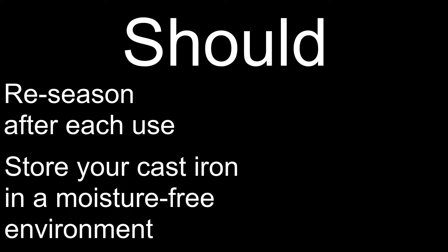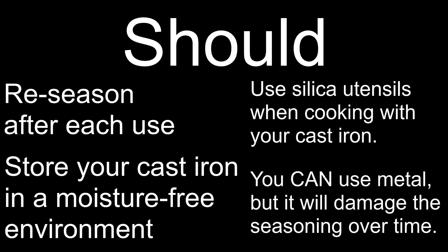Now here's what you should do with your pan. You should re-season it after every use, but especially if your pan looks like it needs it. How do you know if it needs it? It will have lost some of its luster. If you're not starting over with your seasoning, just repeat the above steps with a couple tablespoons of oil and you should be fine. You should also store your cast iron in a place where it will be minimally exposed to moisture — this will help prevent rusting and damage to your pan. Lastly, you should use silicone utensils when interacting with the pan because they are less likely to scratch off the seasoning. Again, you can use metal, but the goal of putting the seasoning on in the first place is to make it last as long as possible.